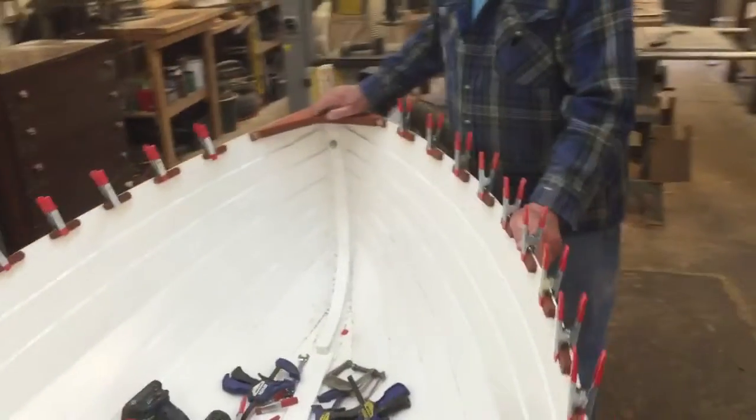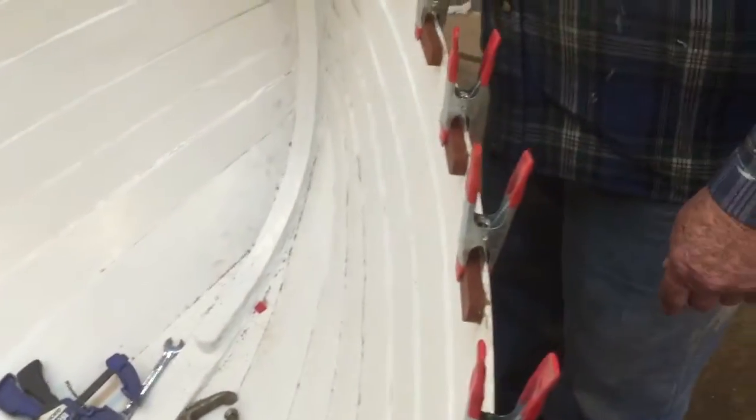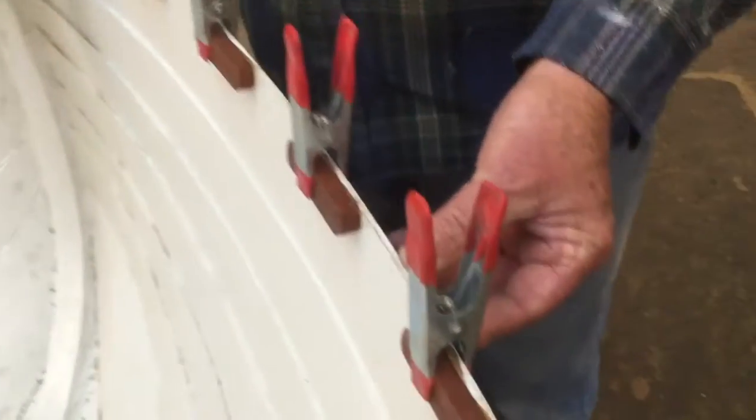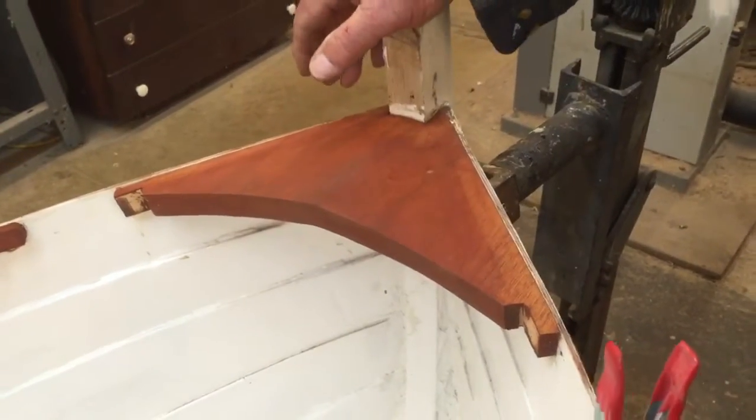We got the breast hook here, and we'll put a new board on the inside and we'll put two on the outside. Then that breast hook is in there, and it goes all the way along the edge to the knees in the back corner.